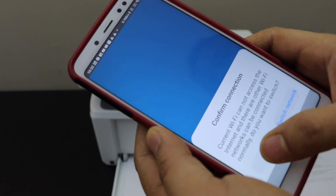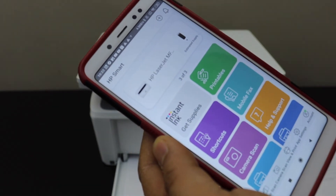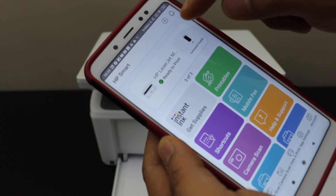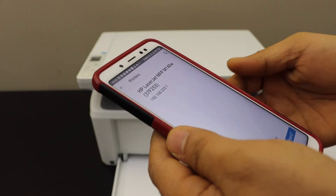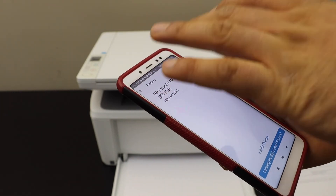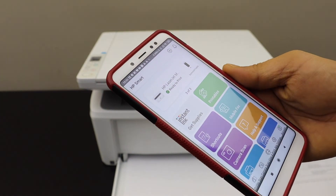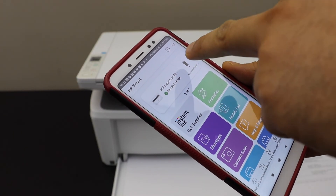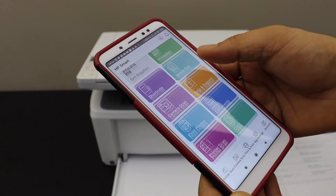Go back and open the HP Smart app — you can download this app from the app store. Here we have to add the printer, so click the plus button at the top. On the next screen, your printer should be displayed with the IP address for Wi-Fi Direct. Select it and it will instantly add the printer.